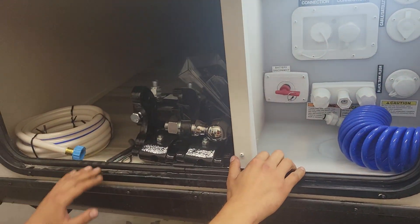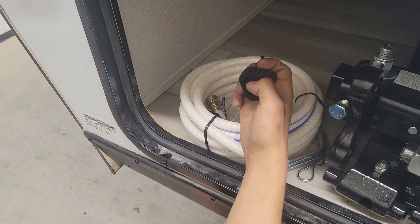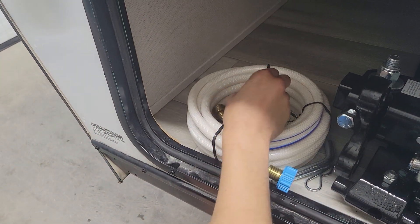This customer has opted to go with a weight distribution hitch, so we've got that stored right in here for them, as well as the water hose and a park adapter — your 30-amp park adapter going into there, 15 to a standard household outlet.